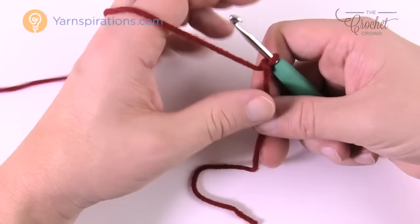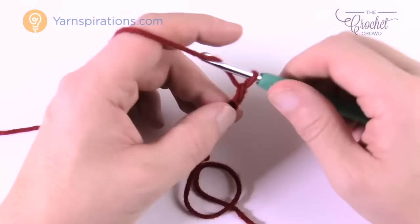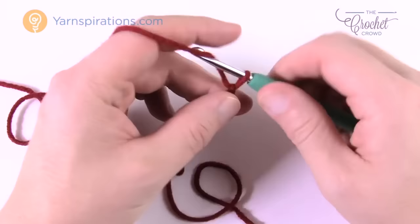Create a slipknot — that does not count as one. For this size, chain 10: 1, 2, 3, 4, 5, 6, 7, 8, 9, and 10. It looks long, but don't worry — once you start working it will compress down and get shorter.